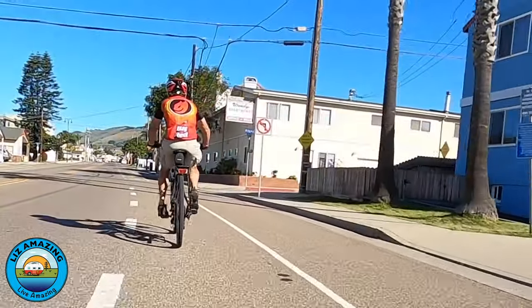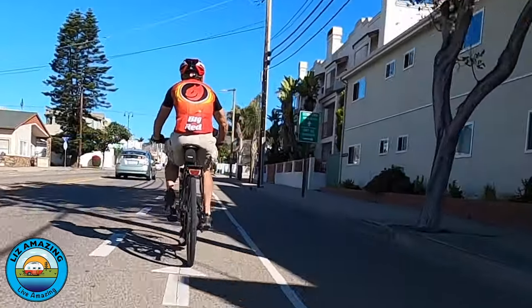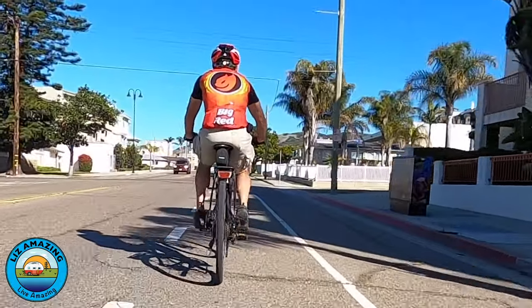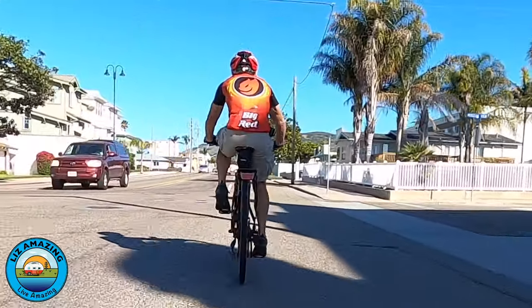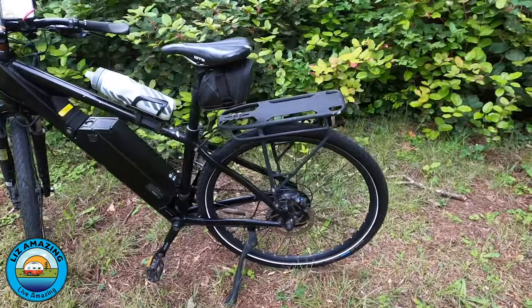So if you like to cruise and want to go fast, this would be a good commuter bike — and that's what they classify it as. You could easily do 20 miles each way and not have to charge it until you got home. You wouldn't have any issues with range.